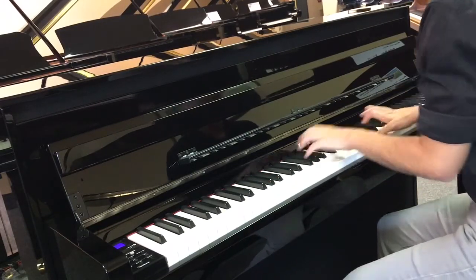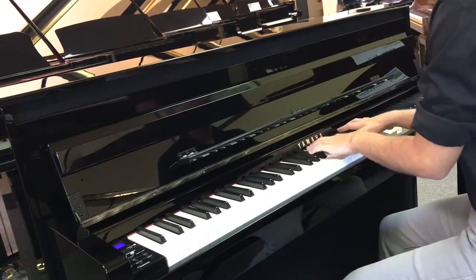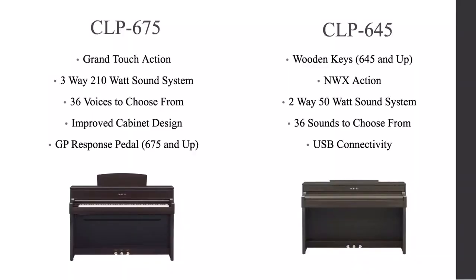Other features of this digital piano include bi-roll sampling, Bluetooth audio, and a USB port for MIDI and audio recording and playback. With several colors to choose from, the CLP-685 will feel right at home in any space. All of these features make the Yamaha Clavinova CLP-685 the perfect choice for any musician. Come into our showroom to see our full selection of Yamaha Clavinovas.